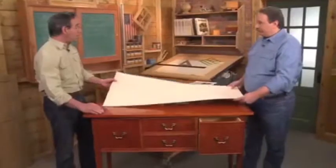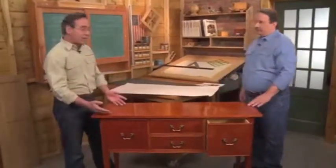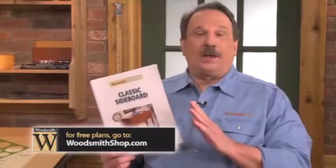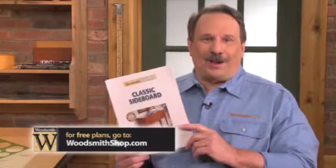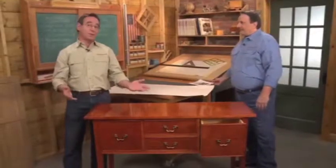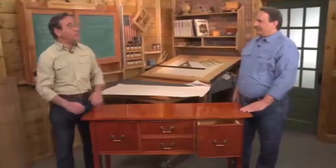Now this has a couple of advantages. First, you don't have to worry about wood movement, and it gives you the chance to create some pretty spectacular panels. It's a beautiful piece of furniture, and like every piece of furniture, it starts with a good set of plans. If you'd like the free set of plans from the editors of Woodsmith Magazine, just go to our website, woodsmithshop.com. Once you have a set of plans, you're ready to start building, and the first step is to make the legs.